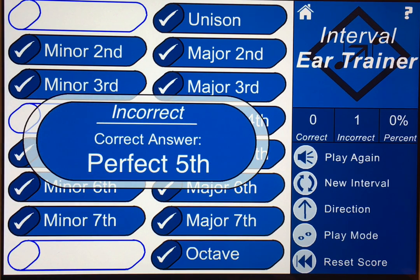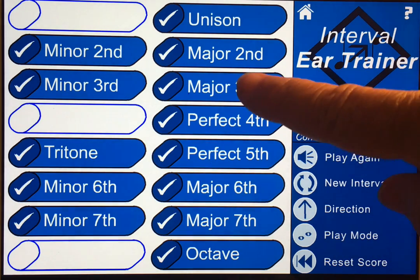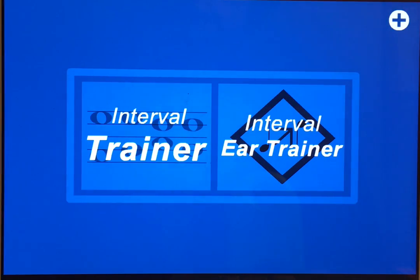A minor sixth... a perfect fifth — some of those I can get. So you can see how this works. It's very clean, very easy to use. Good luck in strengthening those skills — have fun!